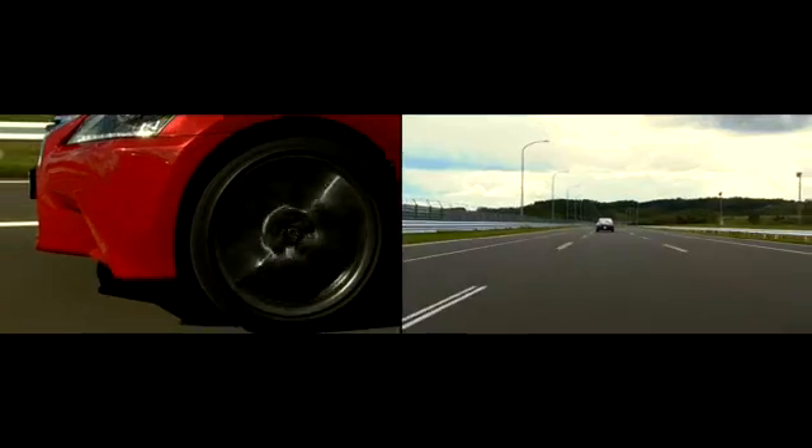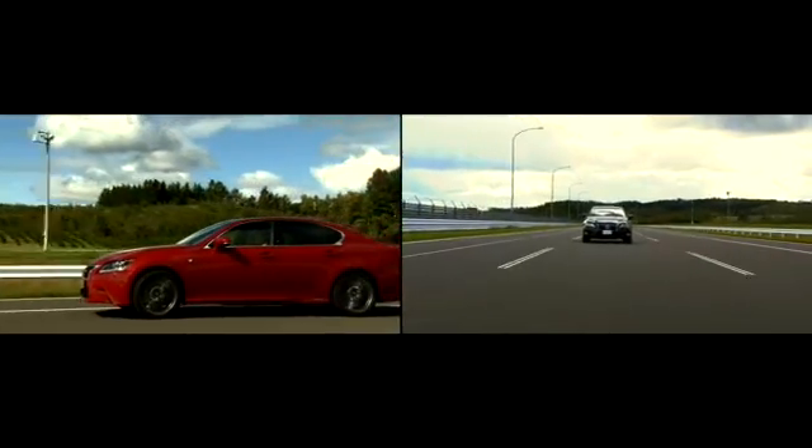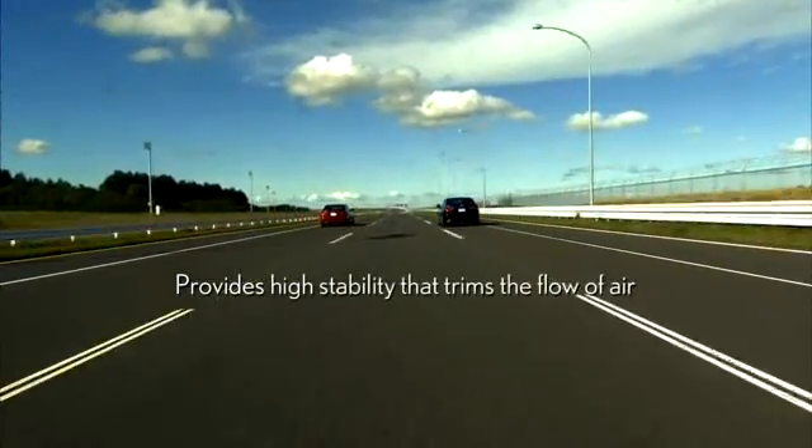In addition to this kind of underbody fine-tuning, we have incorporated new ideas to achieve greater stability so you can drive in just the kind of straight line you want to.